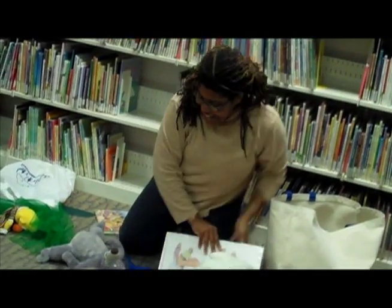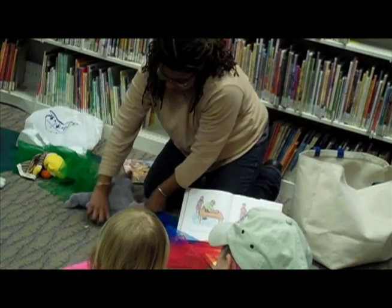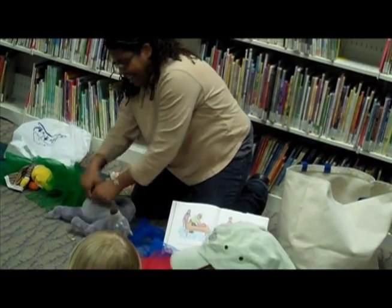And starts kneading the dough. Can we knead the dough? There you go. Knead that dough. I feel much better.